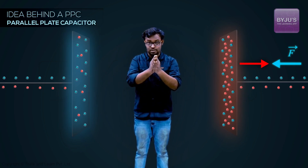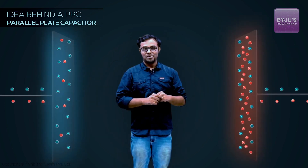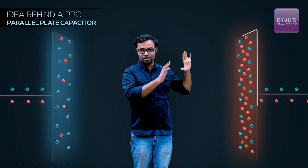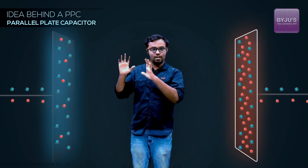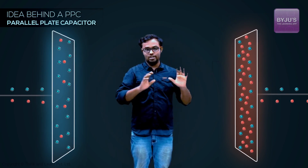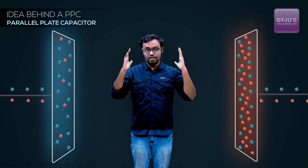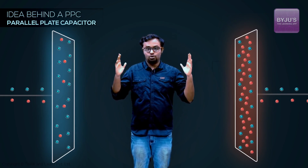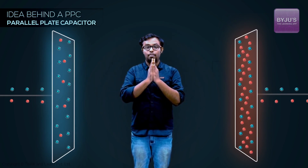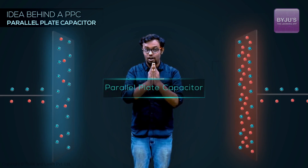Just by bringing this second conducting plate, I'm able to store more charge, do more work, and store more energy in the setup. This setup — where you push electrons onto one plate, getting it negatively charged, and an equal number of electrons are pushed away from the other plate, making it positively charged — is called a parallel plate capacitor.